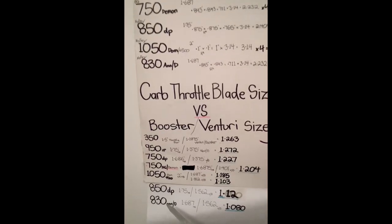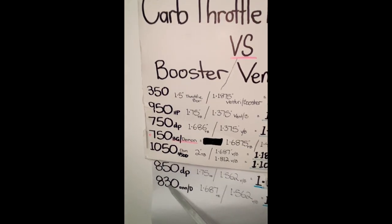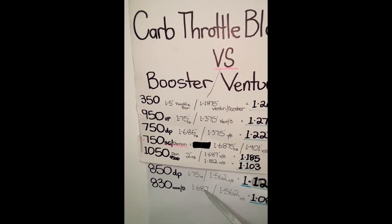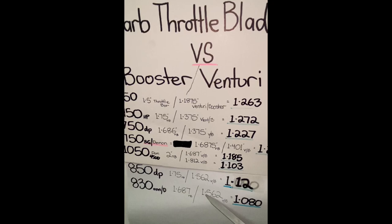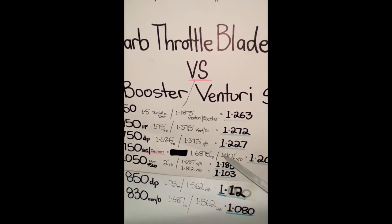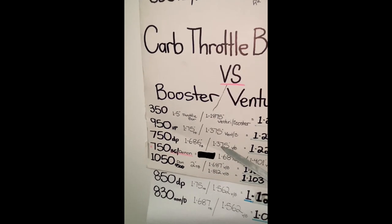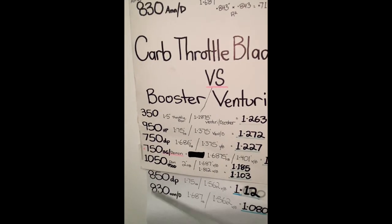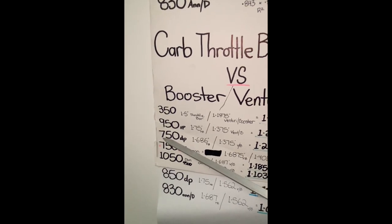No wonder my old school 750 Barry Grant didn't perform as well as the 4150 - another perfect example why it killed off the power running my 4V large port heads. The 830 annular also has a throttle bore size very similar to the 4150, but look at its Venturi main body - it's 1.562, which is bigger than the Barry Grant and way bigger than the 4150 750 double pumper. So that's why the 830 carb killed off the power with my 4V large port heads.